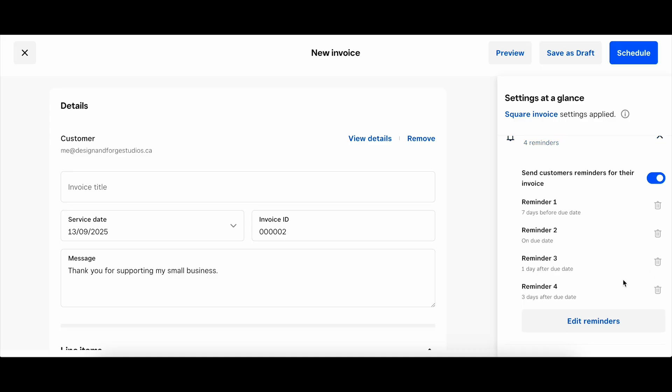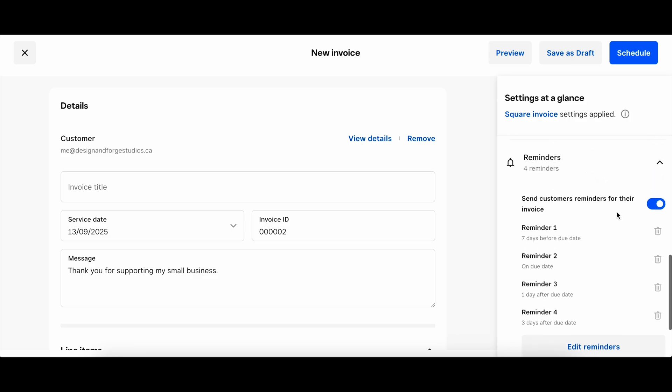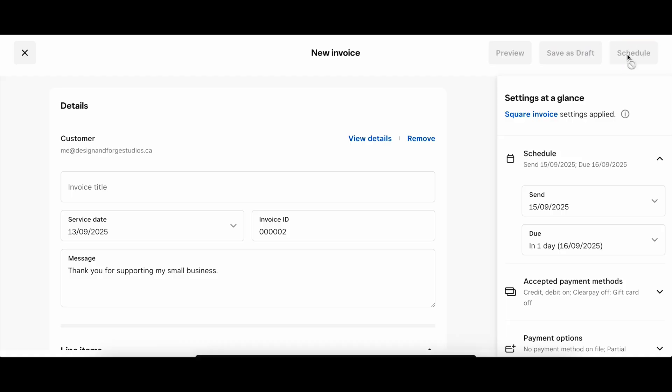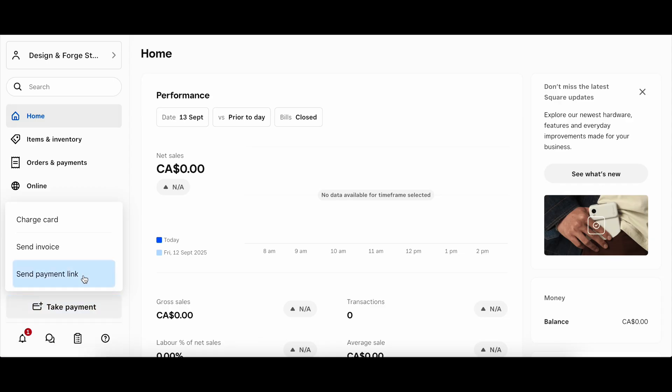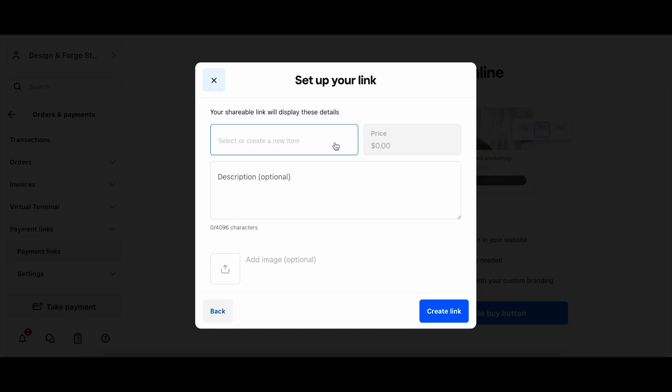Another great thing Square does is automatically send reminders to people. Say I sent an invoice scheduled to not be paid for seven days — they will send repeat reminders, and especially if the customer doesn't pay by that date, Square will continue to send reminders if they're actually late. You can even go back into Square after sending the invoice and see whether your customer has opened it or not. So if somebody says they didn't receive the invoice, you can look and see whether it's been opened and viewed. The other way you can take a payment is to create a payment link — you can create a link to put on your website, Instagram, or send through email or a message.